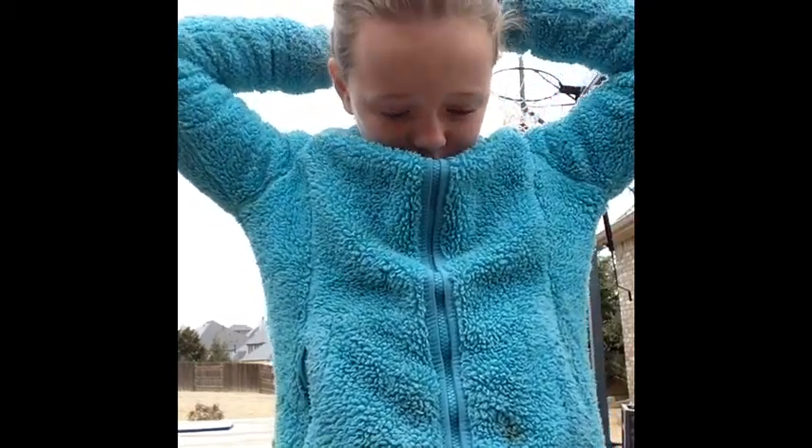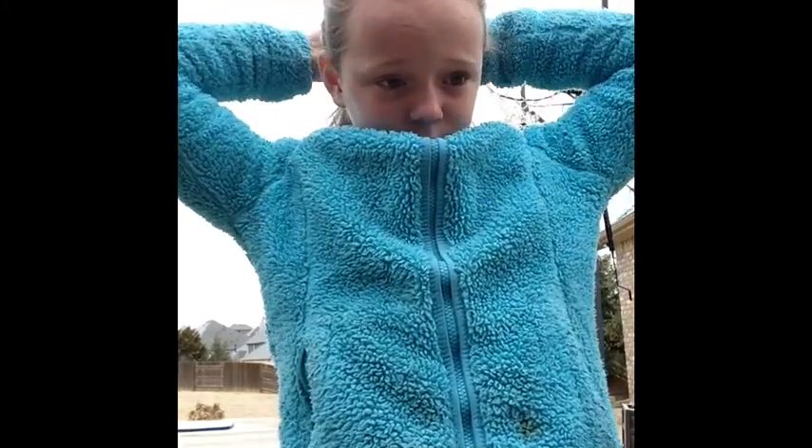So once you've gotten it out, I will show you what mine looks like. And then pressing it through. So this is what it looks like.